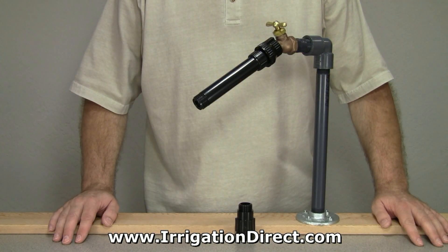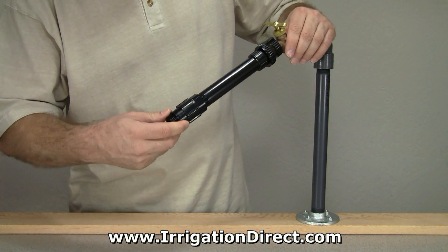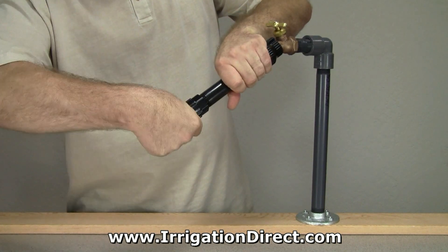Installing a pressure regulator is quick and easy. Simply screw the pressure regulator onto your desired water source below the installed filter, and hand tighten to make a watertight seal.